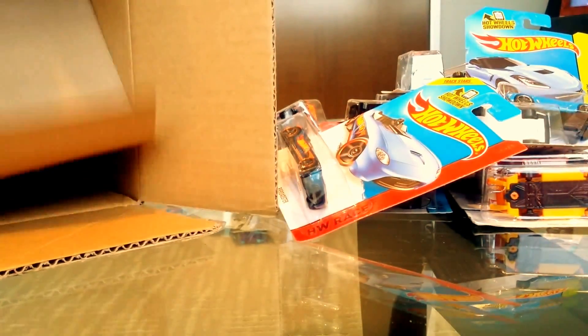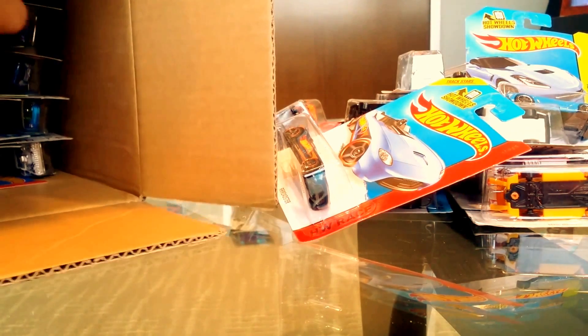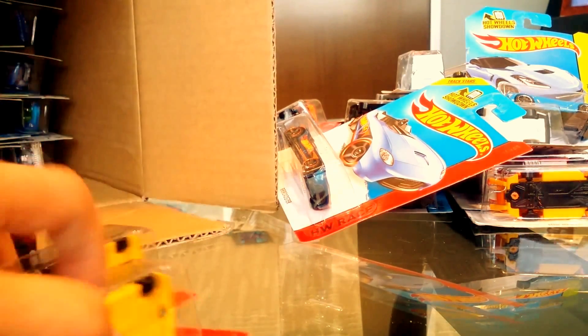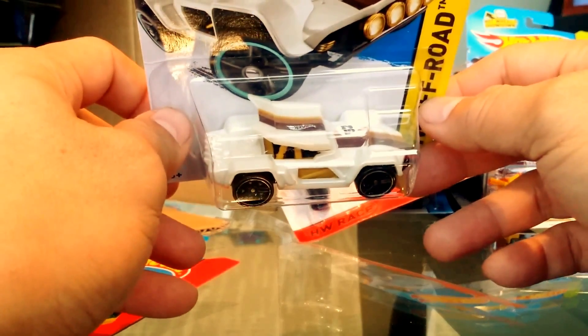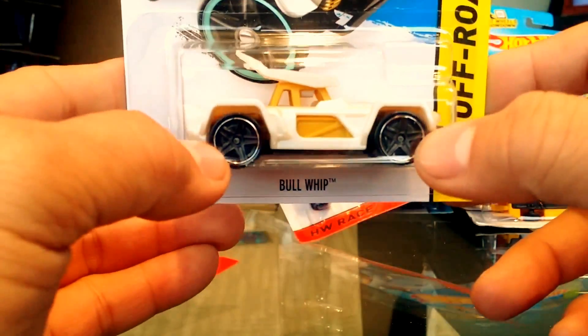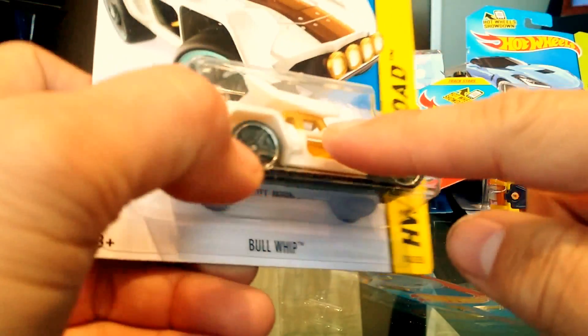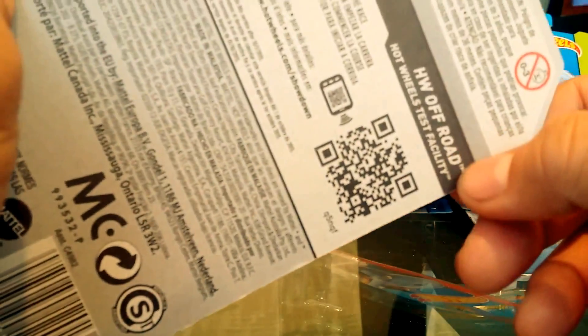If there's a treasure hunt in here, I may have missed it — it could be in there somewhere, so call it out. Now here's what I think is brand new for 2015 — the Bullwhip. It has two huge wheels and an interesting top that looks like it might come off. It's a Hot Wheels Test Facility car, so we'll have to do a Quickie Car on this.